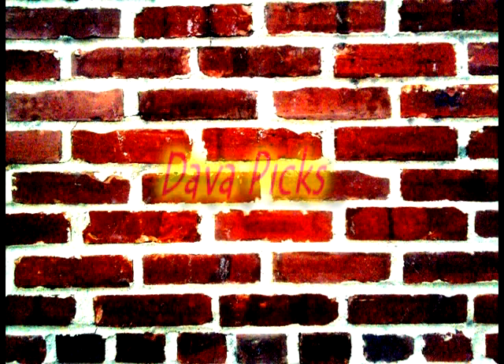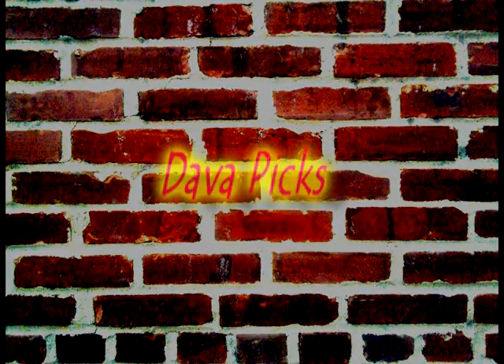And that is your Dava Pick lick for the week. Get your Dava Pick, get a grip.